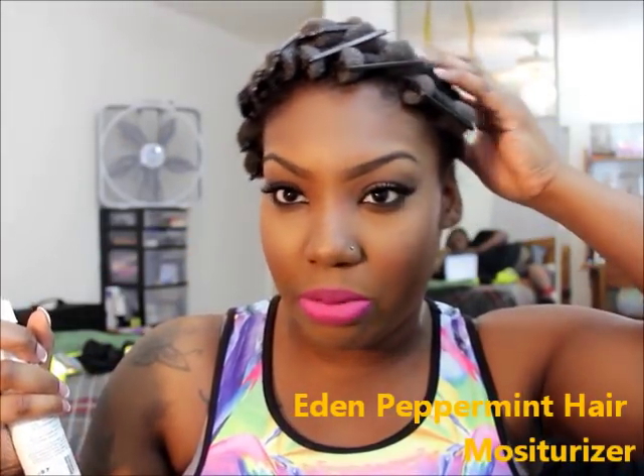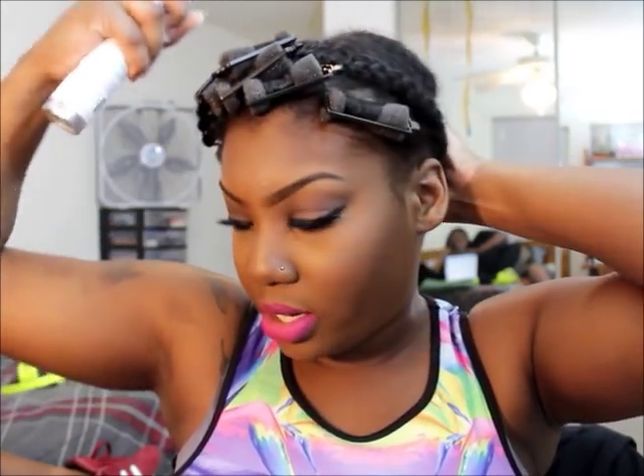This is a peppermint moisturizer from Sally's. I usually spread the back of my hair with it because the back of my hair is just braided up and I don't touch it — it's a great way for my hair to be protected. You only need a little bit. I used too much once and it was actually burning my scalp — I had a massive headache — because it is straight peppermint, so you only need a little bit. It's really moisturizing, that's why I like it.